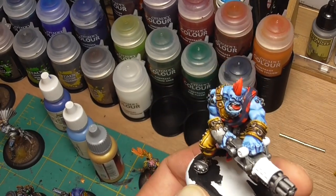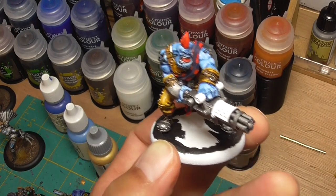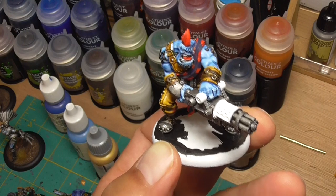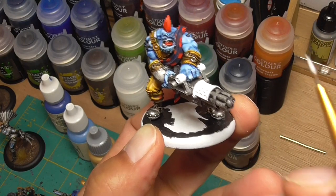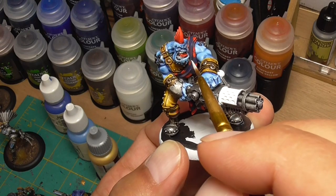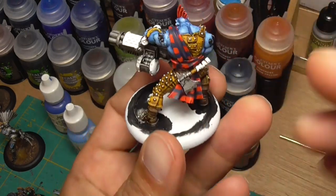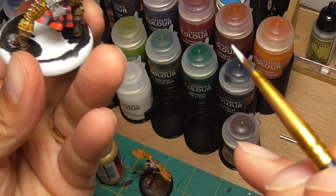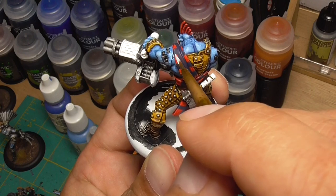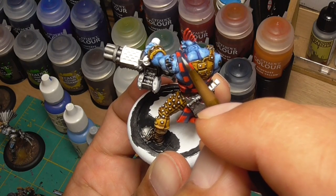Now I'm going to attempt the fine lines on his sash. I'm a little nervous about this because it's pretty hard to get that fine of a line. I'm using light gray — you can use white, but I want a little less contrast. Let's try on the back first. I can't quite tell where they're putting the lines, but I think I'm just going to do it in the middle of the blue.